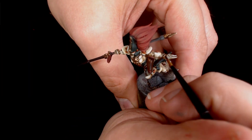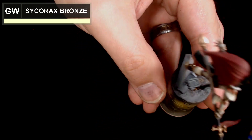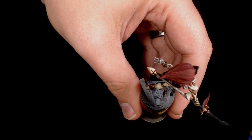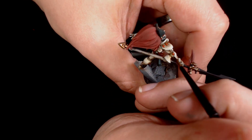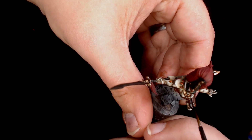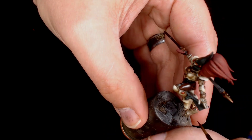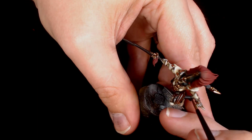Sycorax Bronze is going on the highest points of the jewellery to give a nice highlighted effect. Then I'm adding another layer of Agrax Earthshade to add a touch more depth in all the recess areas around the jewellery and around the spirit stones.